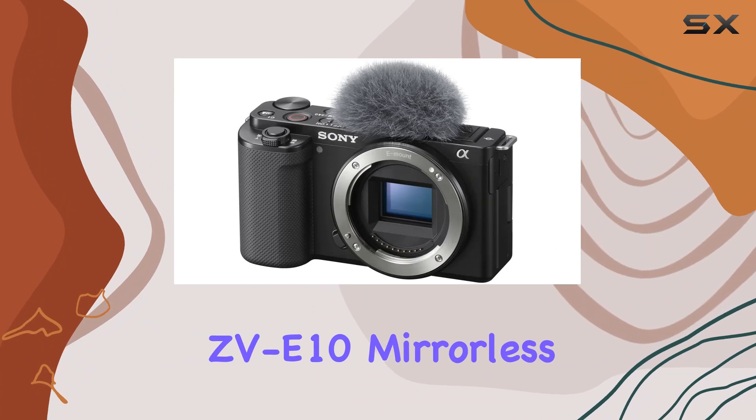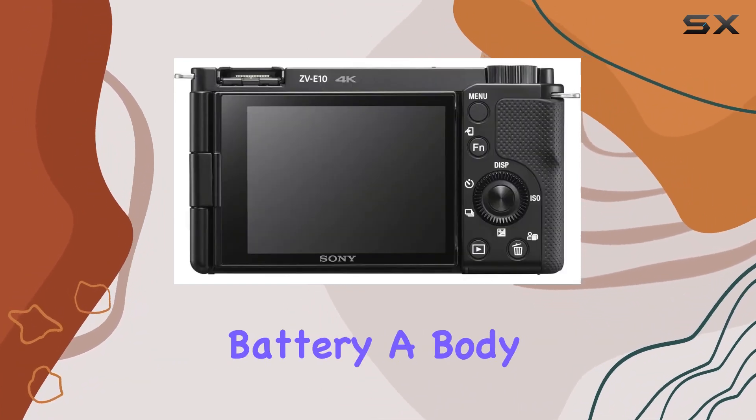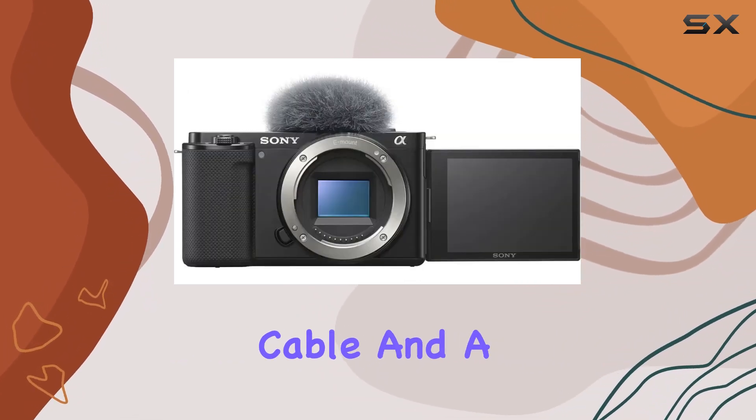In the manufacturer's package, you'll find the Sony ZV-E10 mirrorless camera in sleek black, a Sony NP-FW50 rechargeable battery, a body cap, an AC adapter, a micro USB cable, and a shoulder strap.